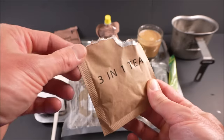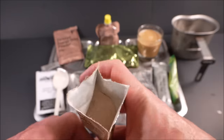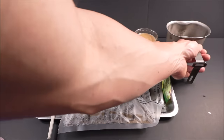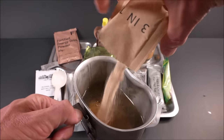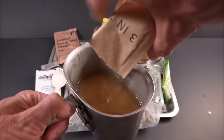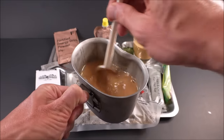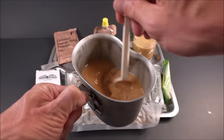Now for the 3-in-1 tea. You'll see the same 3-in-1 tea in the British Cold Climate rations — it's real good stuff. Checking out that granule. It doesn't really smell like anything.